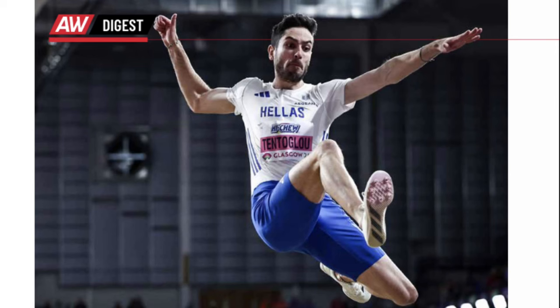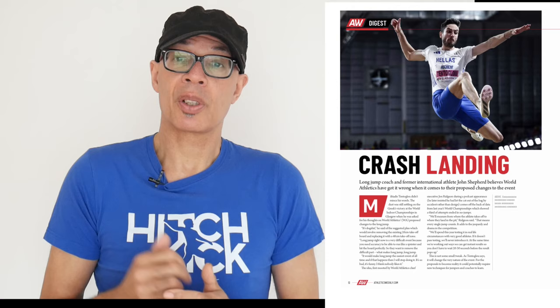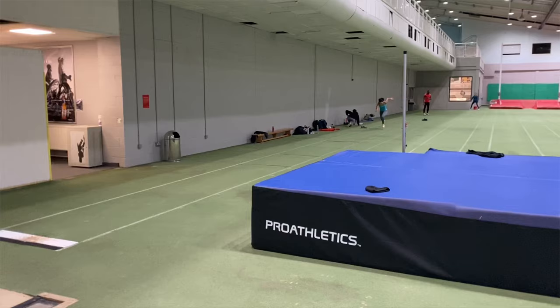Good luck with any competitions that you've got coming up, and of course with your training. If you're interested, I've written an article on the new long jump proposed rules for Athletics Weekly, and that's going to be in the shops pretty soon. I'm pretty contrary to that idea — as, of course, the majority of jumps coaches and jumpers are.